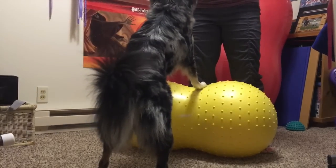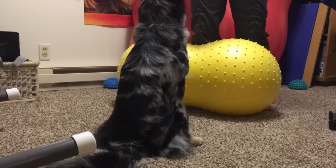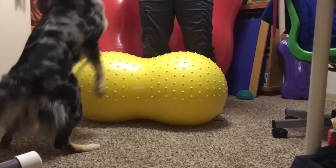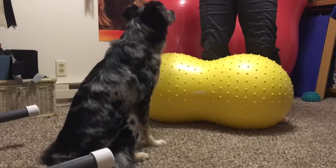The power up is a progression of the sit to stand. This sit to stand differs from the traditional tuck sit to kick back stand that we worked on earlier in the challenge. In this sit to stand, the dog is doing more of a squat rather than a kick back stand.